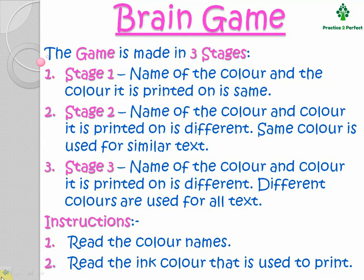Now, coming to the instructions to play the game. The first instruction is you have to read the words that are printed, no matter what color ink is used. And instruction 2 is, try to read the color of the ink that is used to print, no matter what word is written.